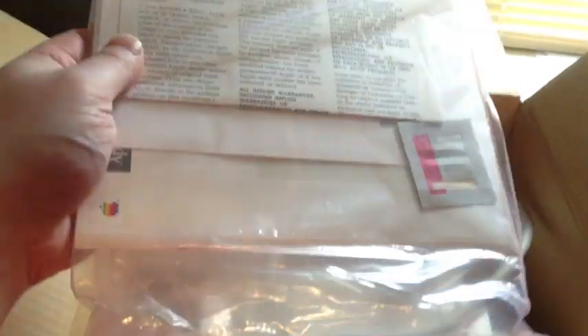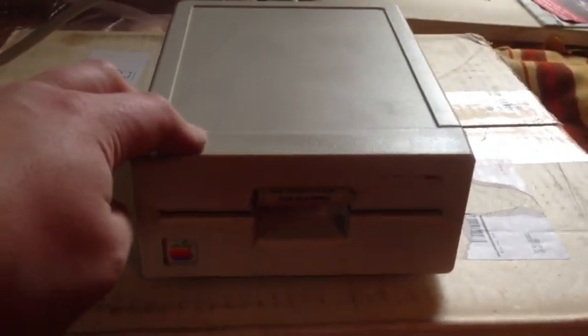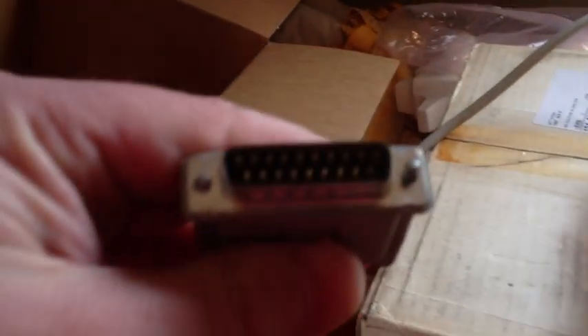We have the 1¼ inch drive. I don't know if it's new, but it does have the manual. They got it out of the box here. This is an Apple 5¼ inch drive. This style was specifically meant for the 2GS and the 2C Plus, but you can use it with any Apple II that had the 19-pin connector — so the 2C, the 2GS, the 2E with an adapter, and the 2C Plus.